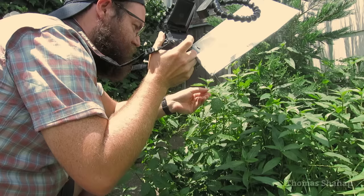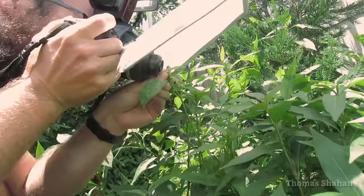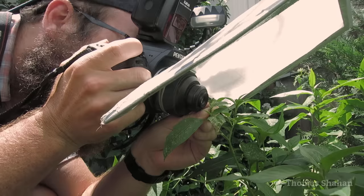Now that we have a cooperative subject, how do we ensure that our perspective doesn't change and that our lighting stays the same throughout our stack? For stability, my arms are resting on my knees, my hands are supporting the camera, my left hand is directly supporting the lens, and that left hand is also holding on to the leaf with the bug. All these elements are connected — nothing is swaying in the wind or getting shaky from the camera's weight. My diffuse flash ensures consistent lighting.